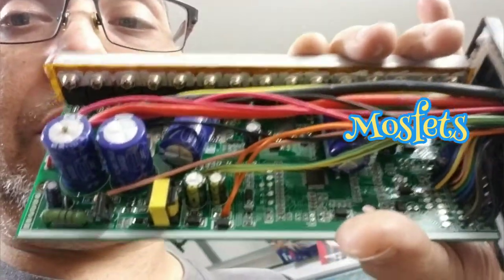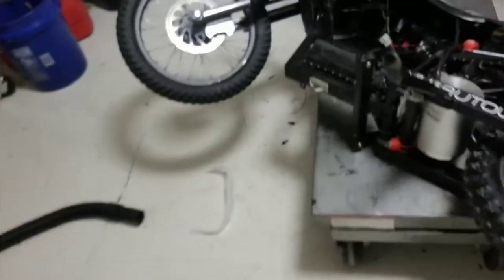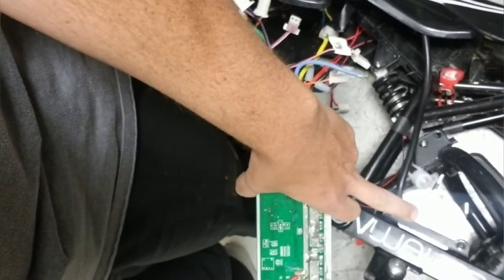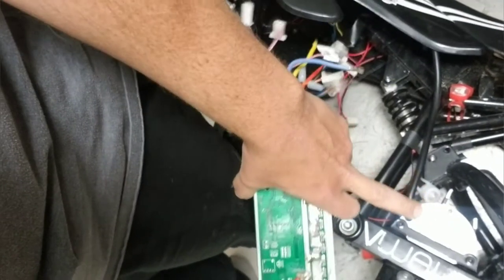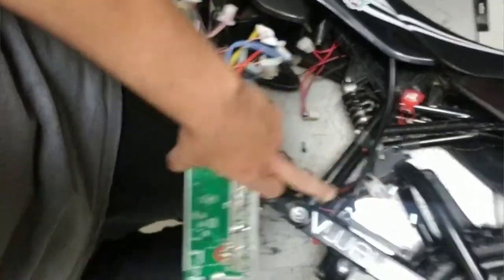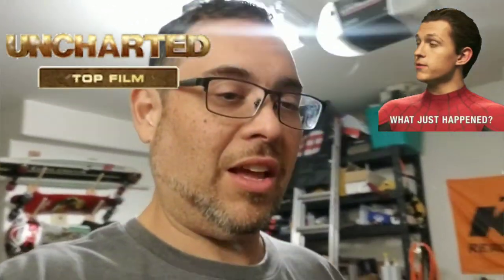The MOSFETs are what do the cycle that allows the motors to get their RPMs. I believe there's 18 poles in here and 36 magnets — I don't remember, I just saw two Tom Holland movies. But I did want to answer that question: the shunt mod doesn't increase the RPMs — it just tells the controller that it's doing less amperage than it really is.